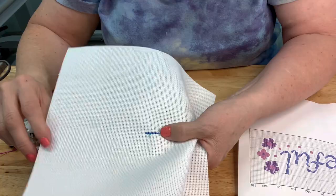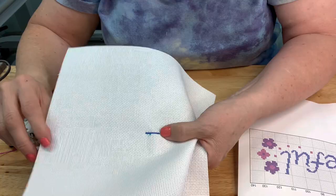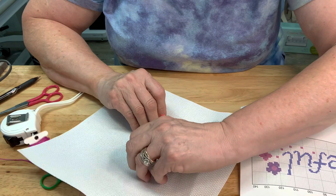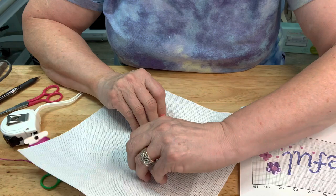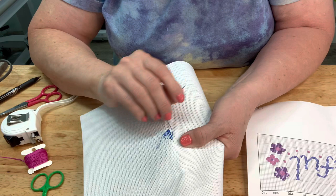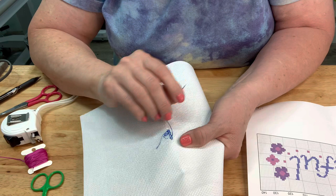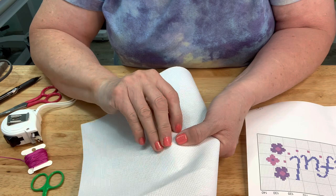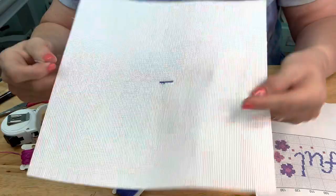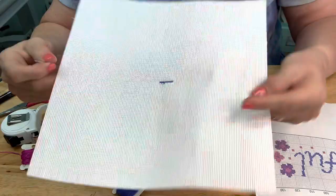I've done the first ten. Now I'm going to turn it over - I don't have enough thread to start another row, so I need to finish this off. Here's my starting thread, and it looks like I've made a little loop there - try to be careful not to do that. Take your thread and just weave in and out of what you've already stitched on the back, then trim it off. Looks pretty good. You can also trim off the starting tail.